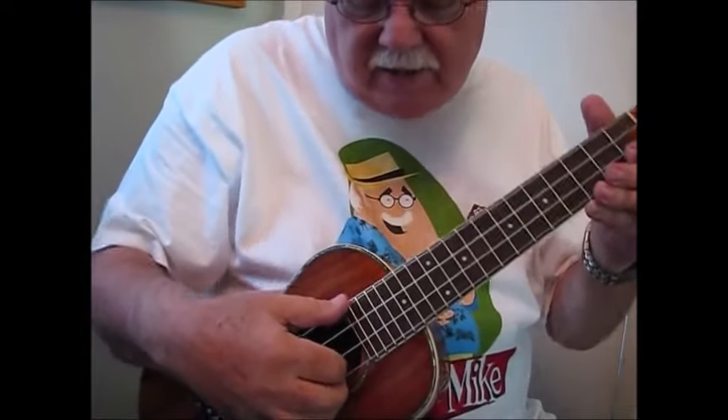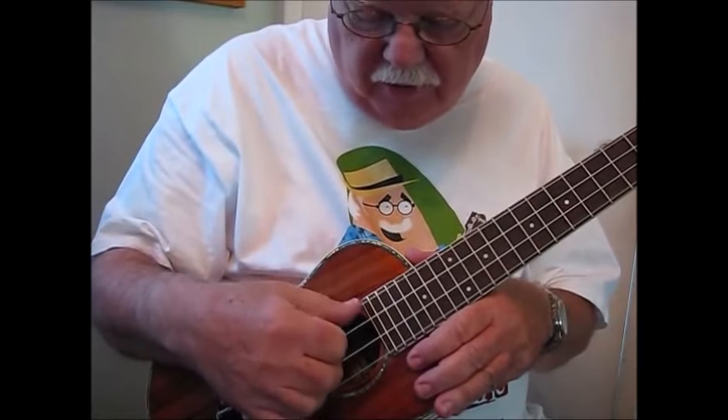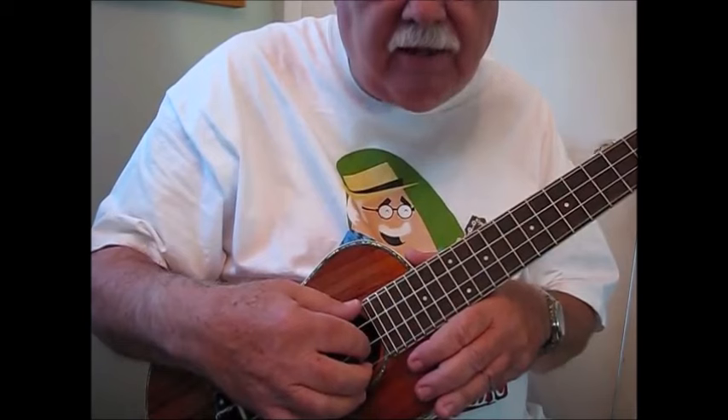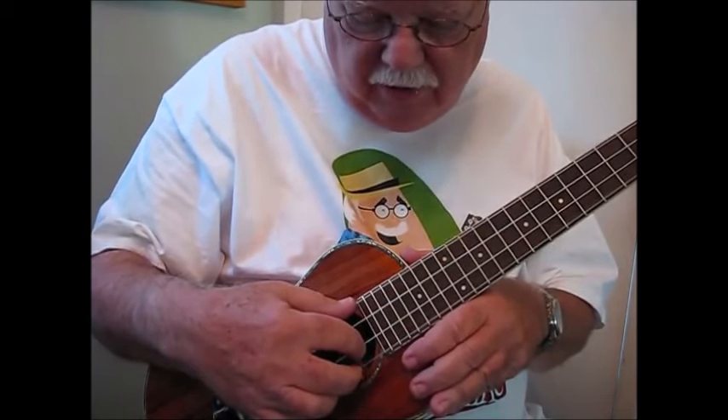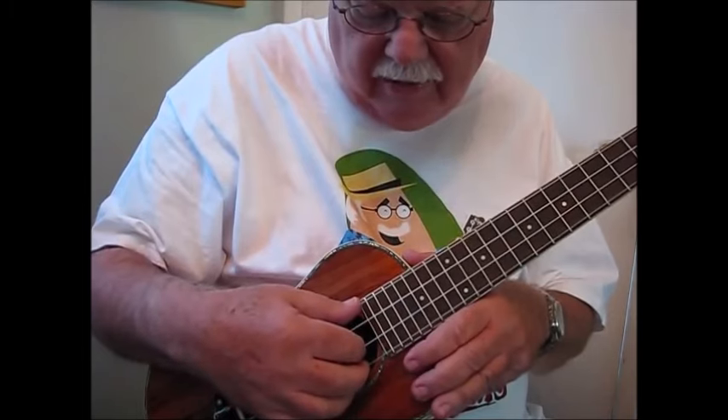Okay, so let's get started. First of all, what I'm going to have you do is place your thumb on the fourth string, place your index finger on the second string, and place your middle finger on the first string.